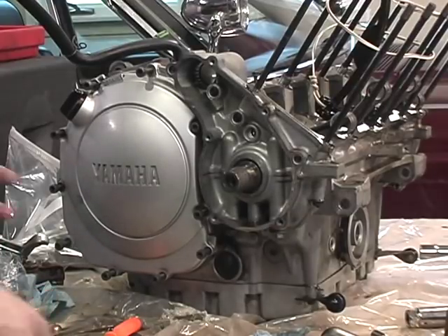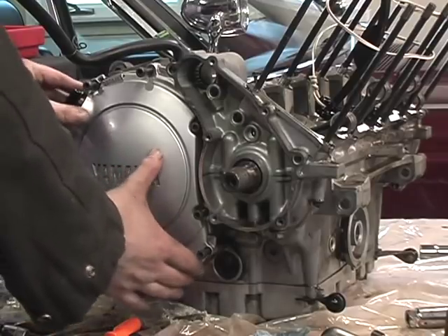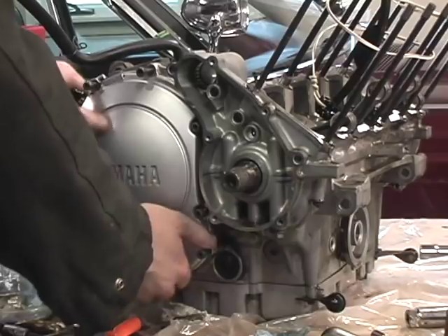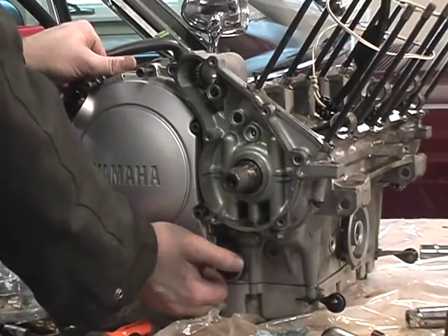Sorry for all the starts and stops. I've loosened up all the screws — cap head bolts — and I'm going to wiggle off this cover as best I can. I might need to give it a couple love taps. I haven't had this off in a while.